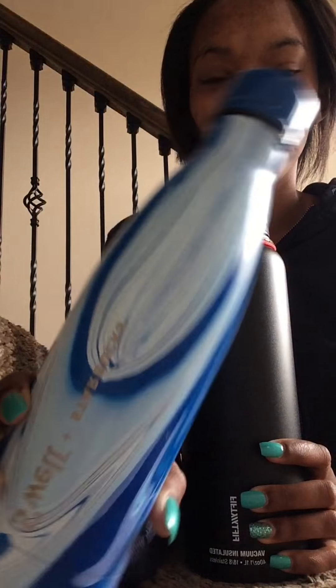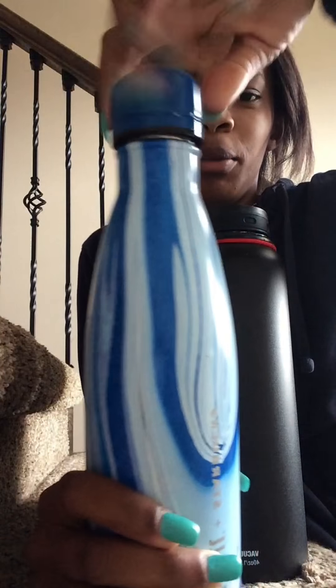Hey guys, I'm coming back with another video about my two favorite water bottles. I really love water bottles. This one is a S'well water bottle from Starbucks — you've probably seen these around. They keep your water ice cold for at least 24 hours or longer.